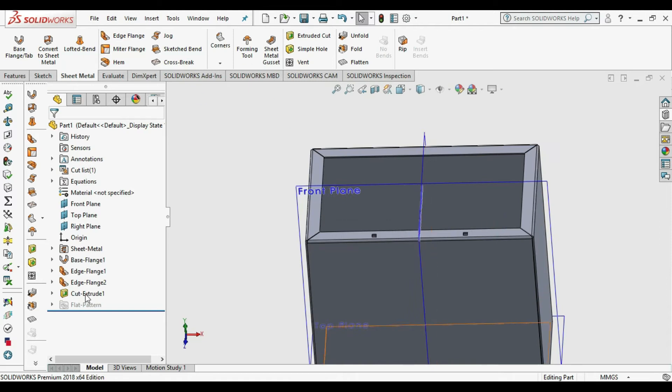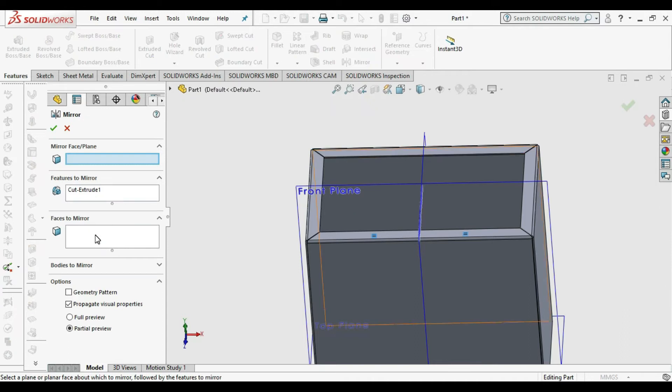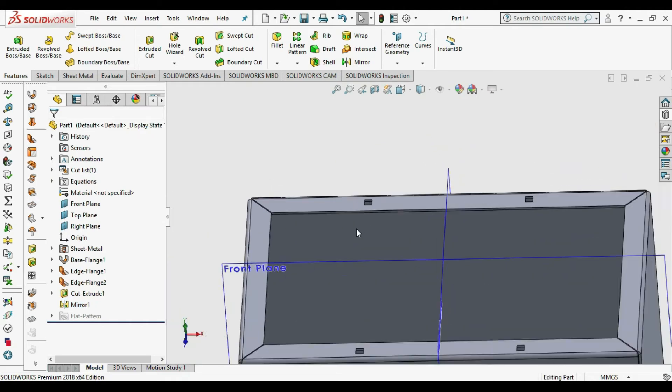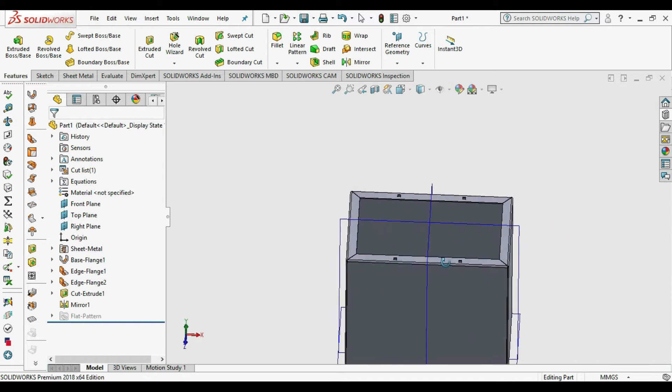Select the sketch, then go to Feature and go to Mirror Features. Select the plane and press OK. Our slot is mirrored and our box is ready. Now we need to design an enclosure cover for that box.